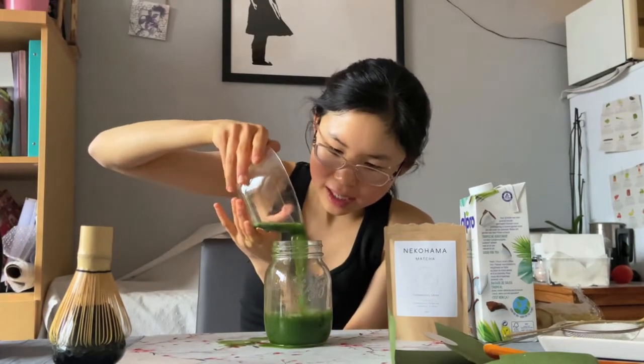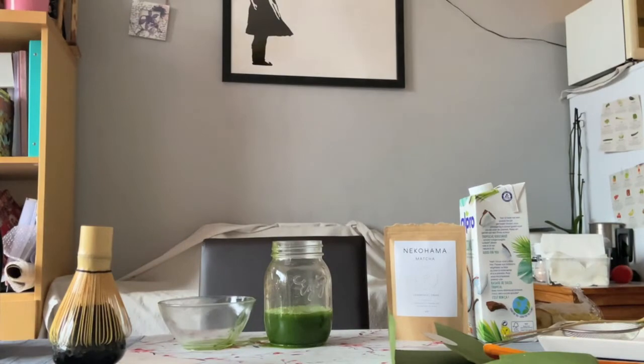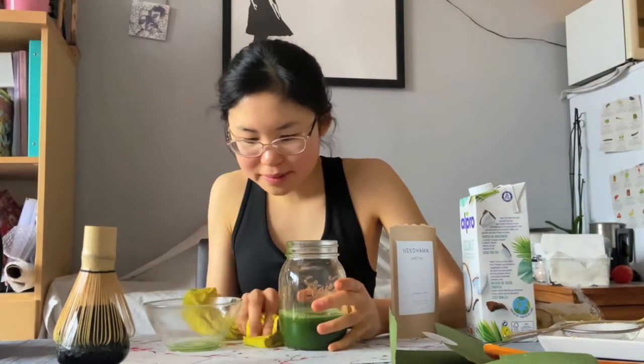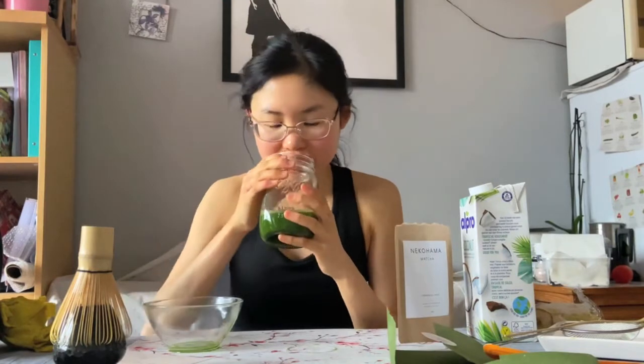Oh no — I always spill it with this bowl. I'm so bad at doing these kind of things. Give me a second. Okay. We're back. So first we're just gonna try it like this.